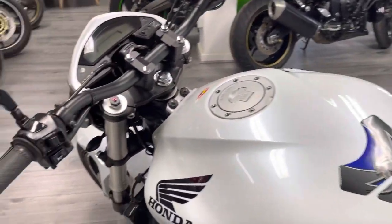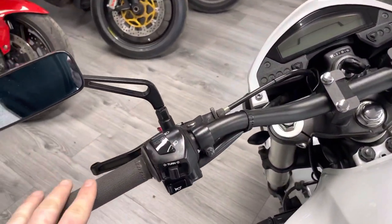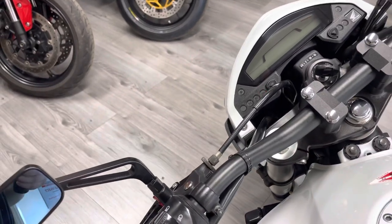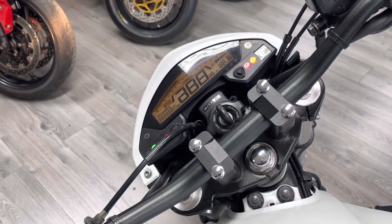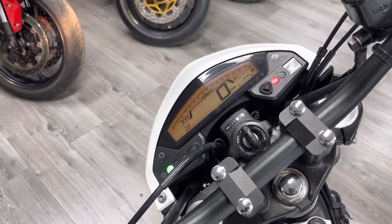As we come up to the cockpit, you can see that we've got some Brentfall grips — a really popular modification. These are the harder compound, so they do tend to last a bit longer. We've got two keys for the bike and, as I said, lots and lots of history.